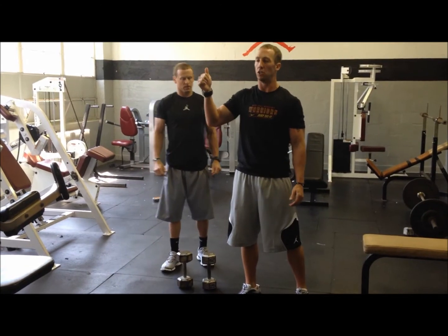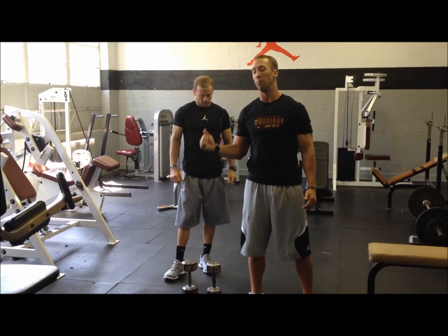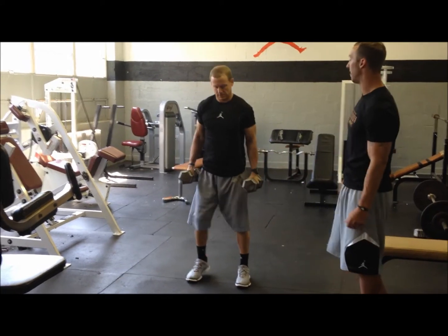When you jump, you're jumping as high as you can. When you land, you want to land back in the squat position and be on the ground for as little time as possible — get back up quick. Coach Marr will demonstrate; he'll do about 6–7 reps.